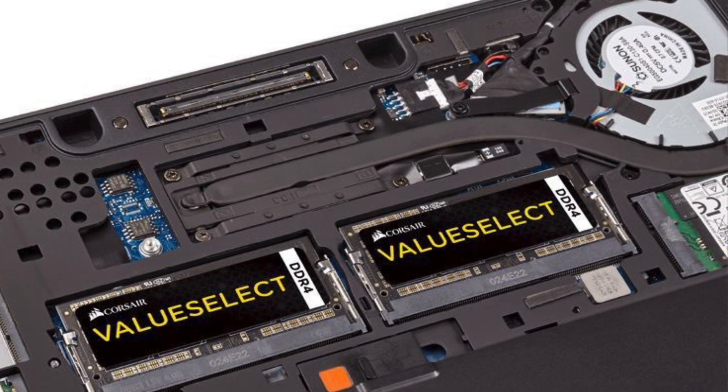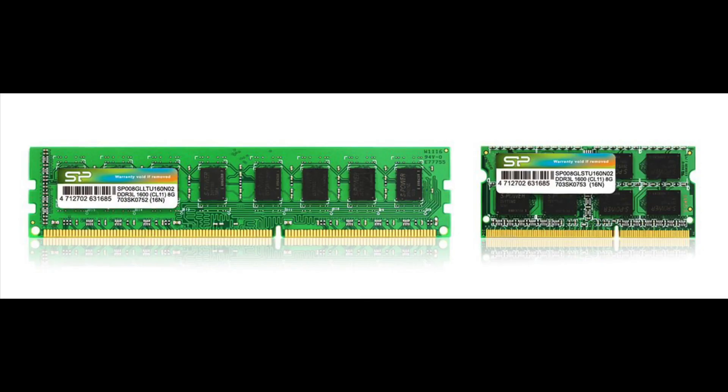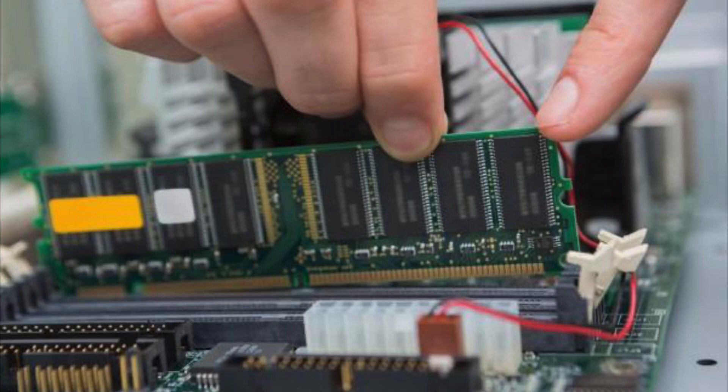Hey guys, today I'll be showing you how to install additional RAM into your laptop. Desktop and laptop memory are different because of the difference in size. Desktop memory is often longer and has more capacity, whereas laptop memory is smaller and has less capacity on average.